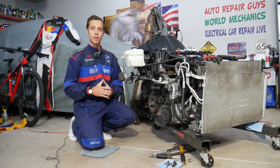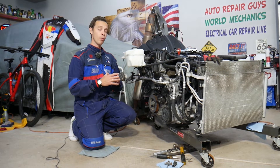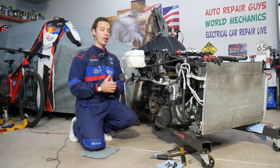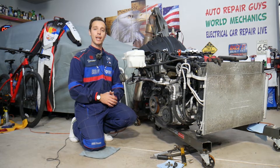With the engine being out, we can show you where every little sensor is located, every bolt and nut, and show you how to do things and fix your Hyundai Santa Fe on your own. So let's explain how to fix that problem.